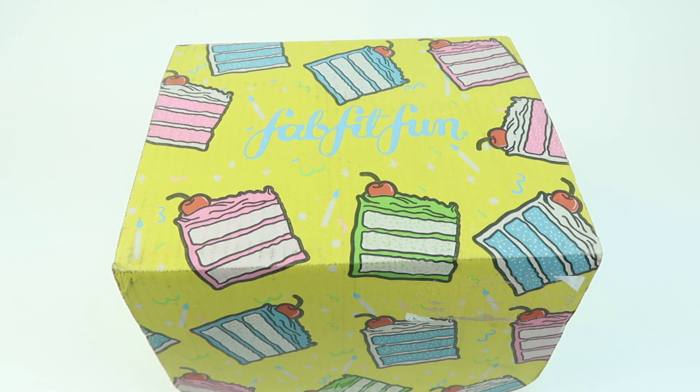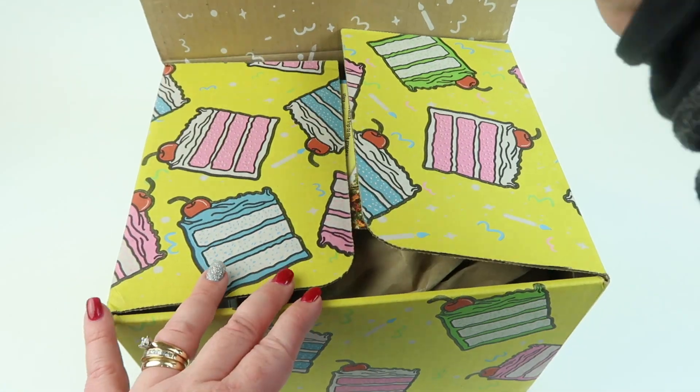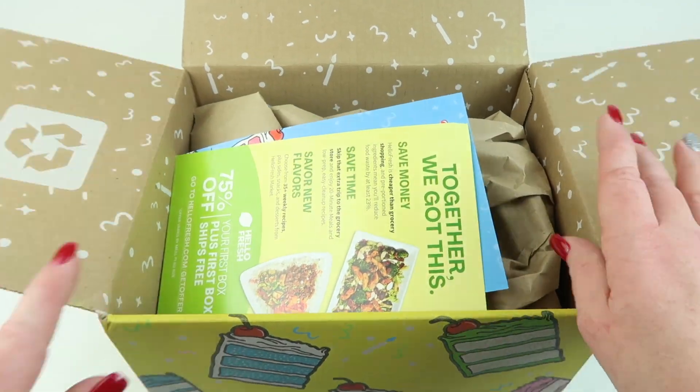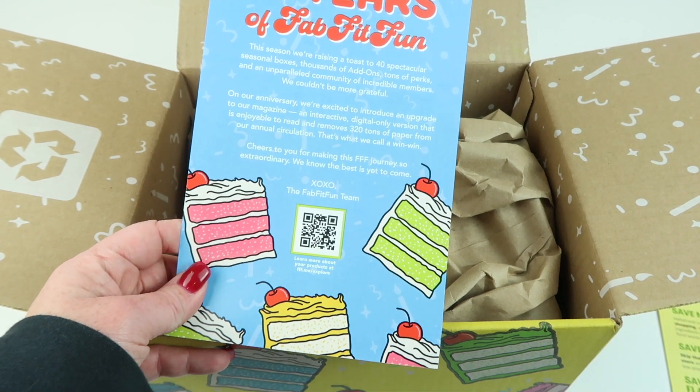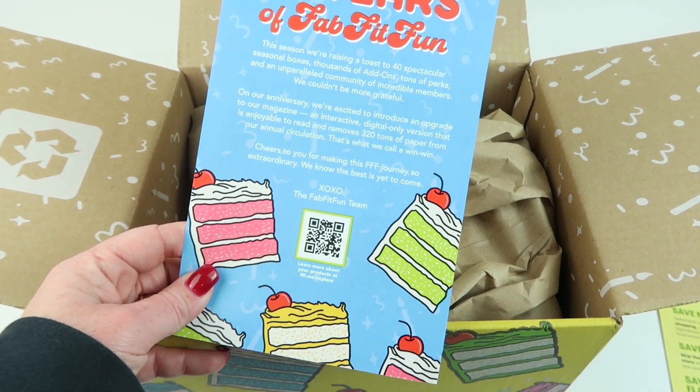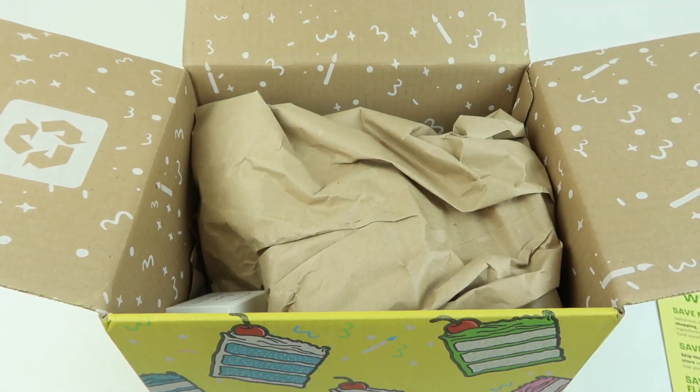This is my review and unboxing for FabFitFun for the Spring 2023 box. I subscribe to this box — as an annual subscriber you get to choose the most categories. It's like their birthday so they have a birthday-themed box made out of 100% recycled craft material. There's a coupon for HelloFresh and it's 10 years of FabFitFun, so you scan the QR code to find out more about the items in your box.